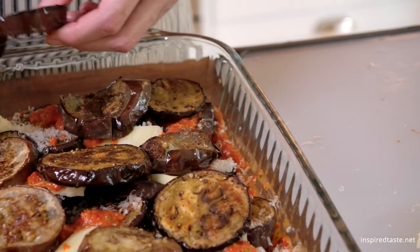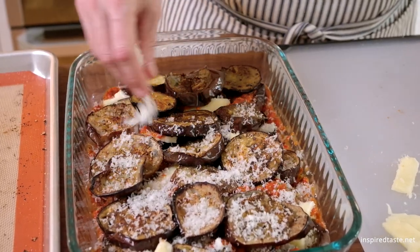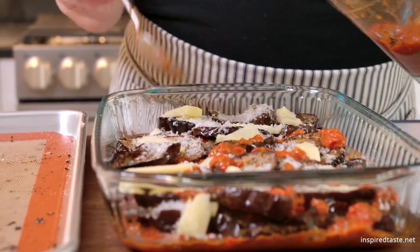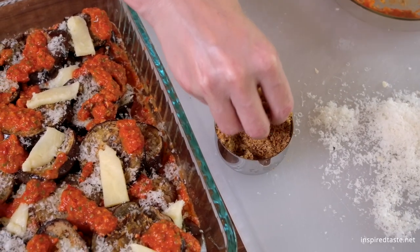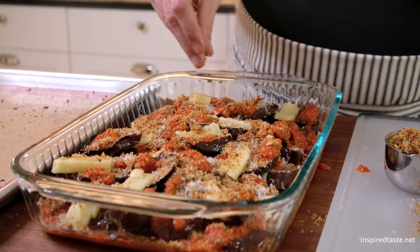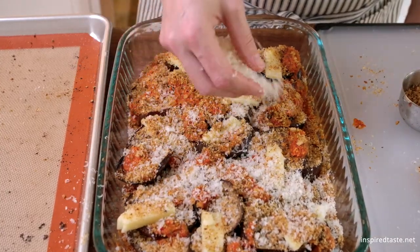Now finish by layering the remaining eggplant, cheeses, sauce, and breadcrumbs. The breadcrumbs add a lovely crunch on top. You can use store-bought, but these are our homemade breadcrumbs, which I find much tastier. A link showing how we make them is available below.